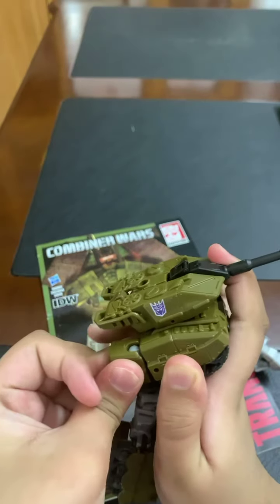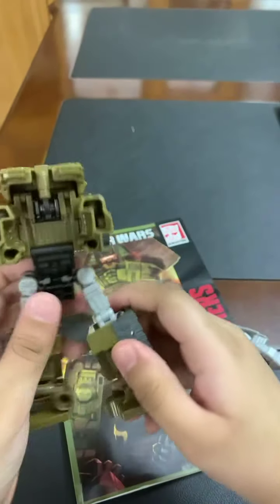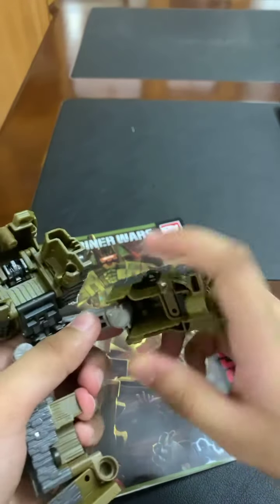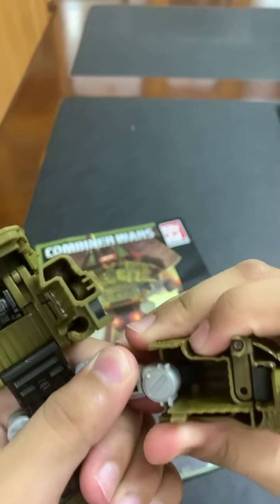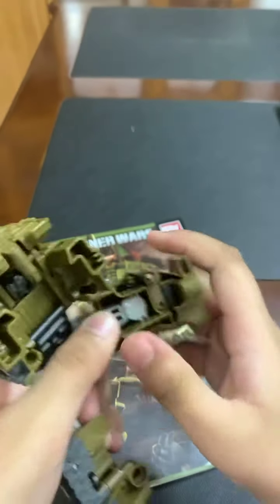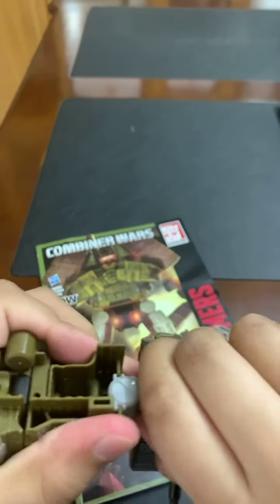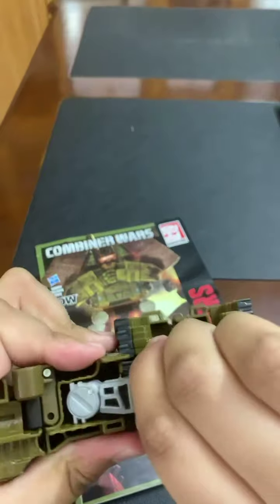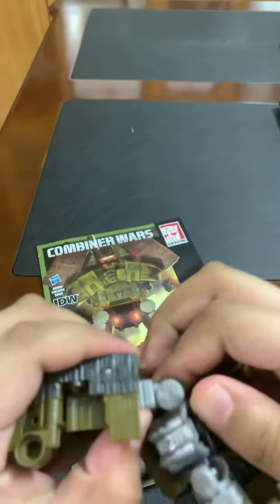Put the other one there. Fix the arm. Now for the legs: you need to loosen the tie piece — you need to pull it out — and just put it inside there. Then do the same thing right over here.